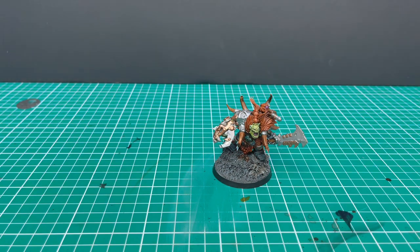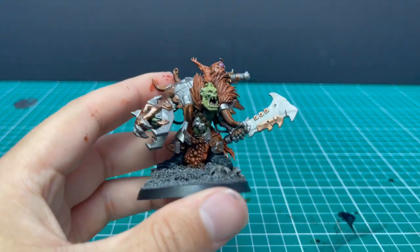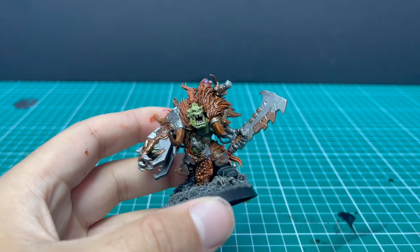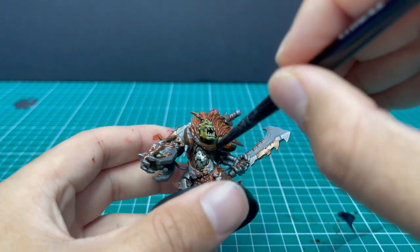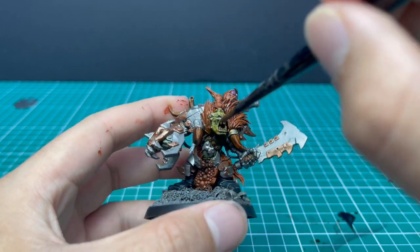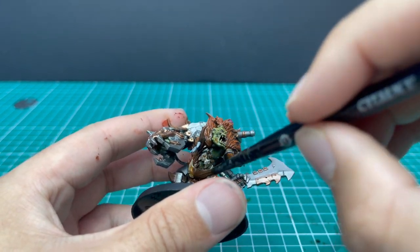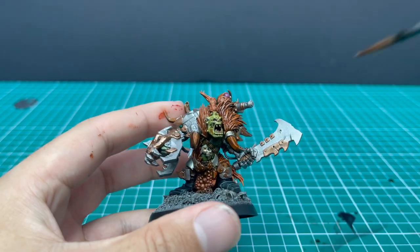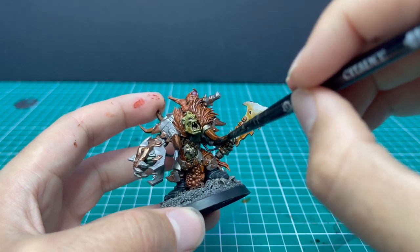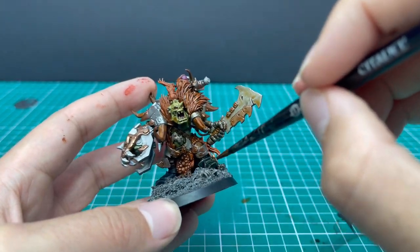Now it's time to bring all those colours together. I'm going to use Agrax Earthshade Sepia for this — it's my go-to Orc shade. With all the different old beaten armour panels, skin and fur, I think it pulls them all together really nicely. Load up your brush with a lot of sepia and just go to town. Pay attention — make sure it doesn't pool anywhere you don't want it to, but also make sure it gets into all the nooks and crannies. I tend to overload an area first and then pull the excess away. See the amount I put on the sword? Obviously it's far too much — but as I drag and pull it around, take some of it off, and there's no pooling on the sword.